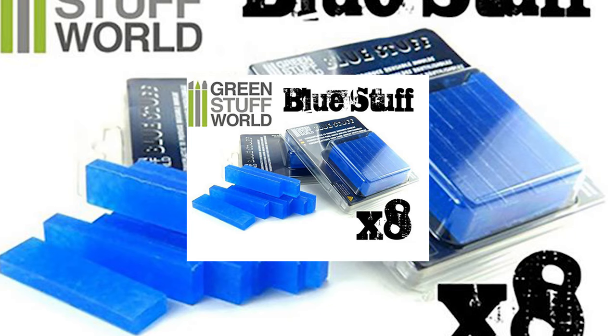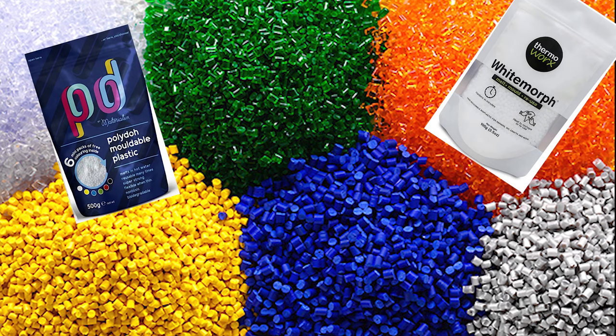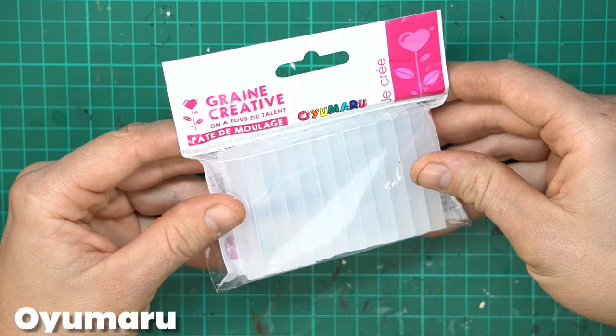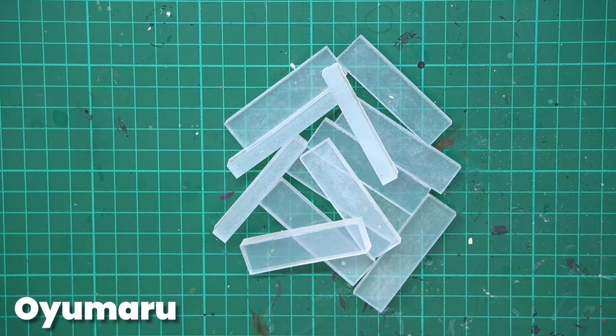Bluestuff is a product made by GreenStuff World, but there are also other thermoplastic molding materials out there. Like this one, called Oyomaru. This is usually a bit cheaper, but it should be all the same. And in this video, I'll use both.